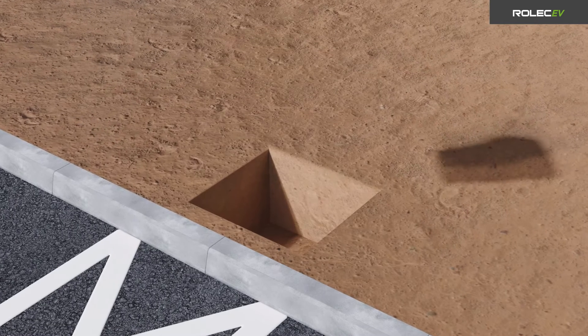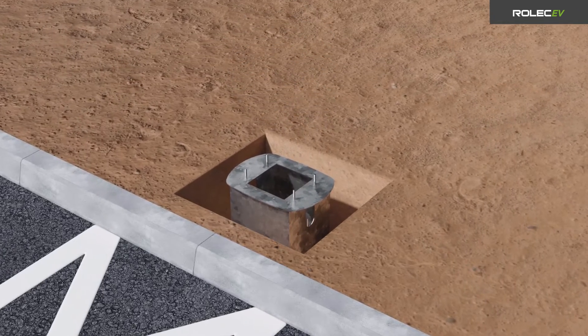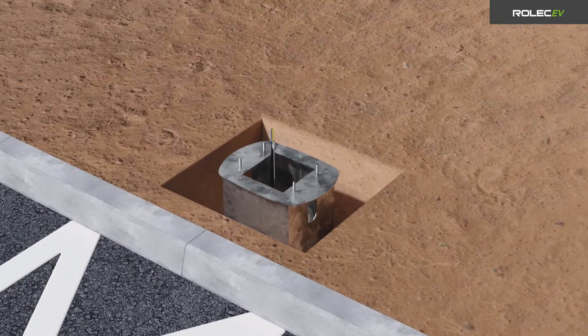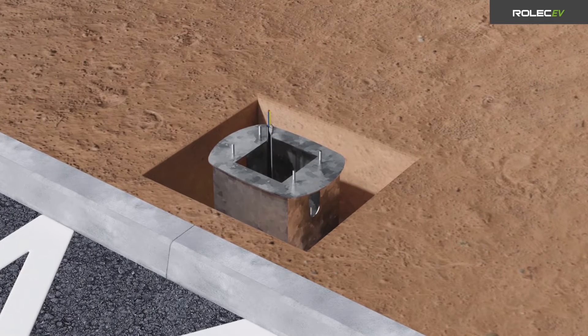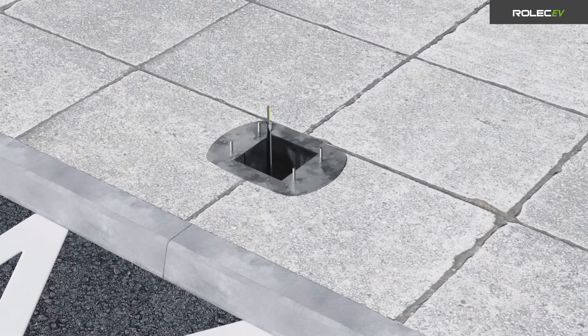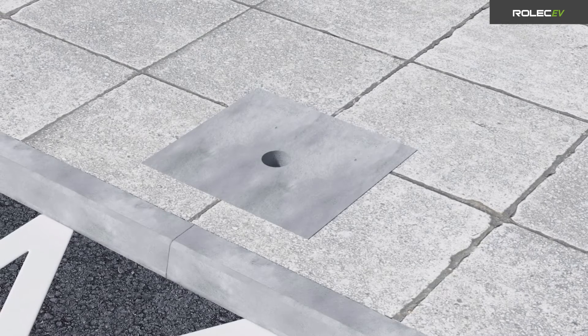If you are using a ground mounting base for the installation, prepare the ground and place the ground mounting base in the desired location. Make sure the power supply cable, and if required the ethernet cable and load balancing CT cable, are fed upward through the middle of the pedestal mounting position. Concrete the base into place and allow time for it to set. Alternatively, the Quantum pedestal may also be surface mounted without the requirement for a ground mounting base.